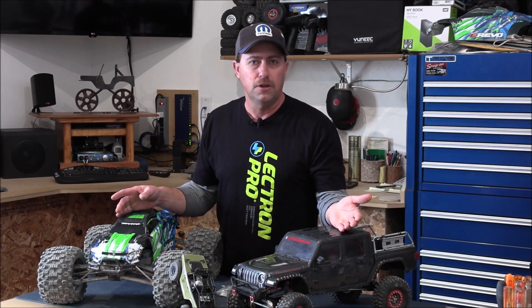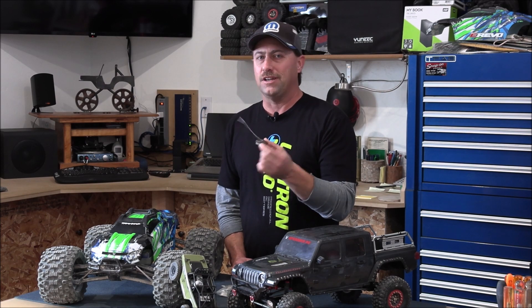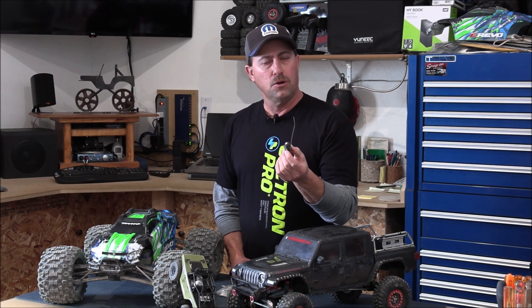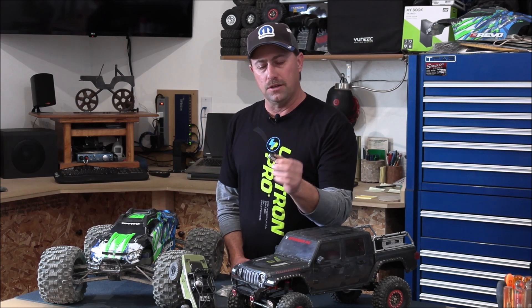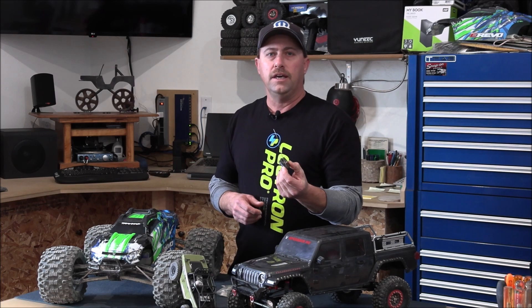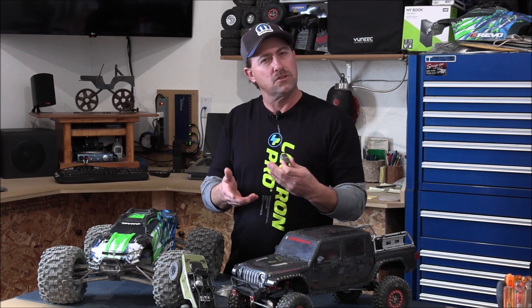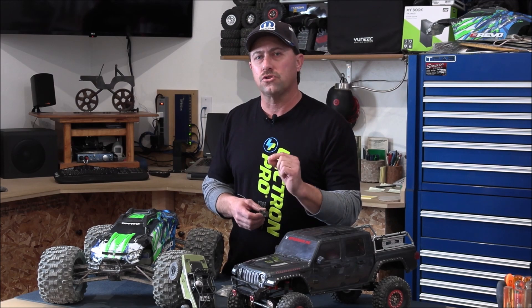Now almost everything you buy today comes waterproof — you can see it right on the side of the ESCs and the servos, they all say waterproof. I like these Spectrum SR515 receivers, they're great, they've been around for a while. Unfortunately they weren't waterproof when they came out and they are still not waterproof. So no big deal, we're just going to put some conformal coating on there and it will be good to go. For those of you who don't know, conformal coating is also shock resistant. It's going to hold everything together kind of like a glue or epoxy so nothing can really move around. So it's way more than waterproofing — it's also a shock resistant coating.